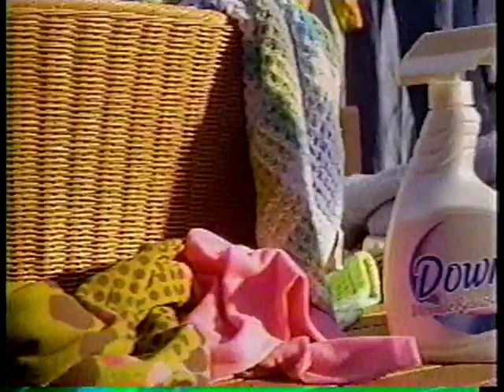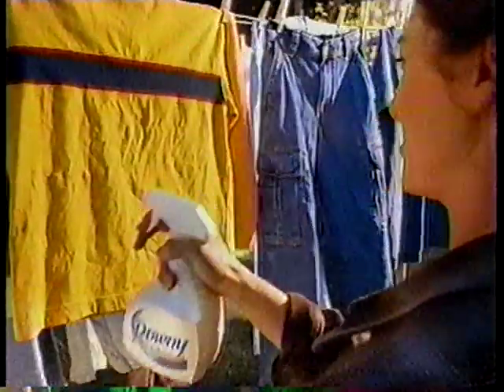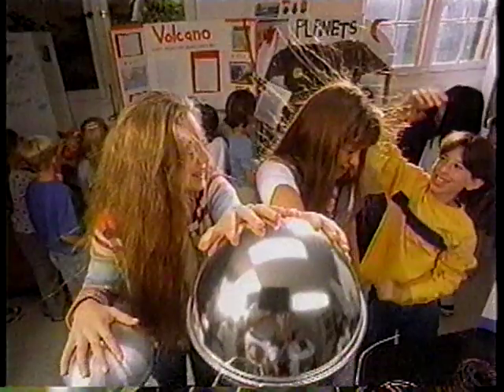Sometimes you want them to be perfectly pressed, but for the other 95% of their lives, there's new Downy Wrinkle Releaser. Just spray it on, tug on the fabric, and smooth out the wrinkles — for all their school clothes, t-shirts, jeans, sweaters, whatever.